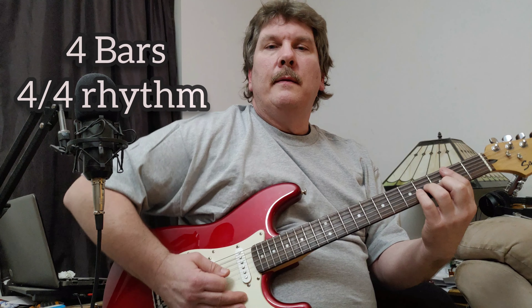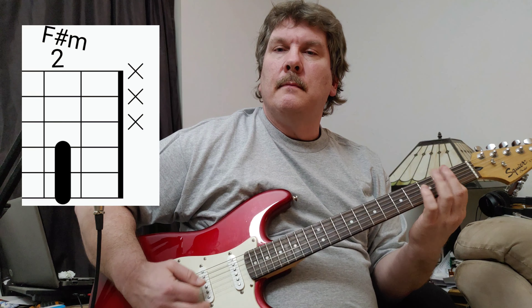Now, that riff happens over four bars of music. Once the song gets going, it's three bars of the D that I just showed you. And then on the third bar, it goes to an F sharp minor. That's just playing those same three strings, but only at the second fret.